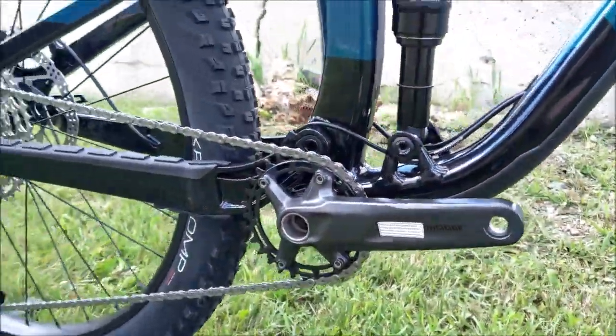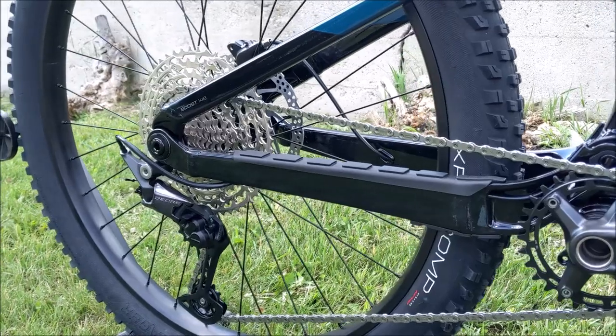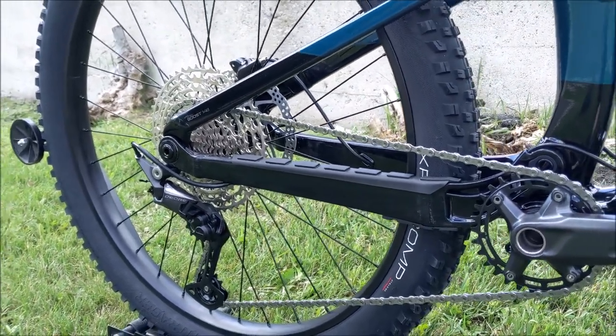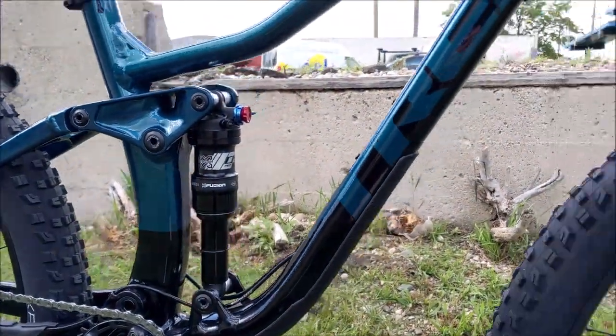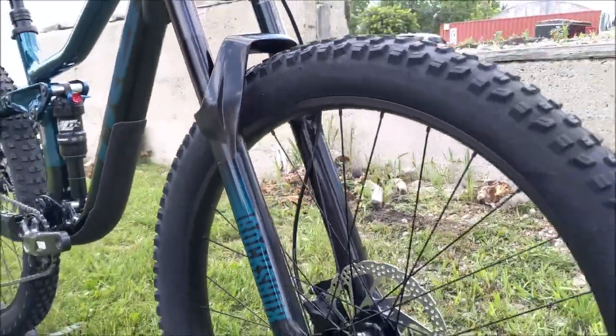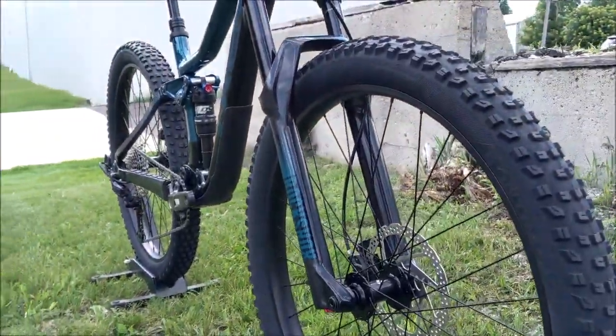They've specced this one really well this year. They have the 1x12 SRAM, brand new for this year, an X-Fusion shock, and then the RockShox Recon fork — so overall the parts spec is pretty excellent.